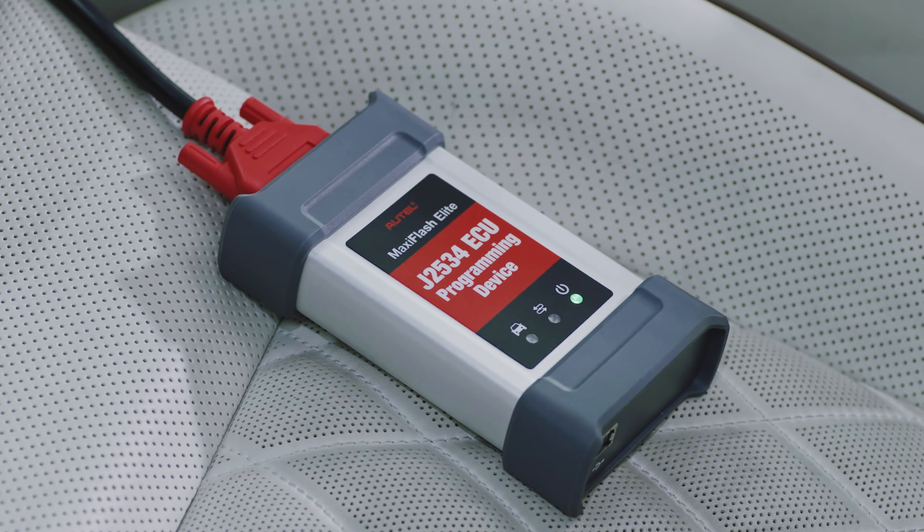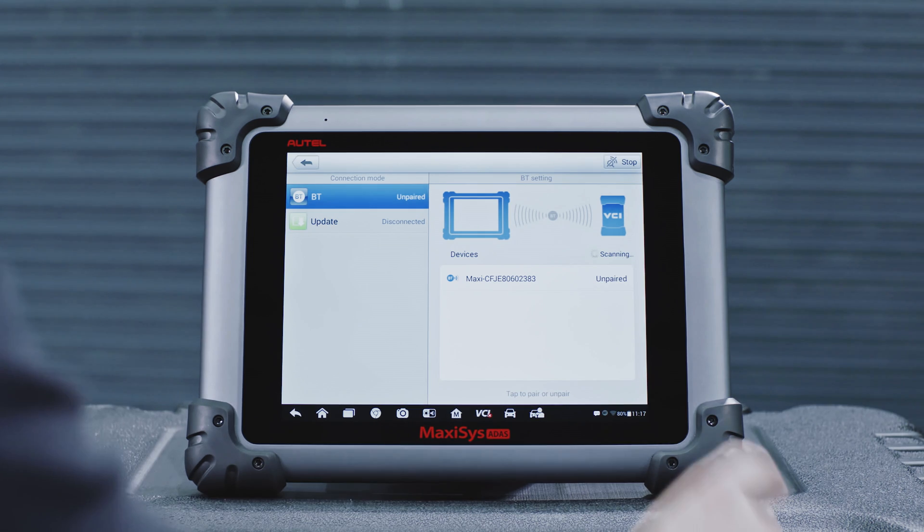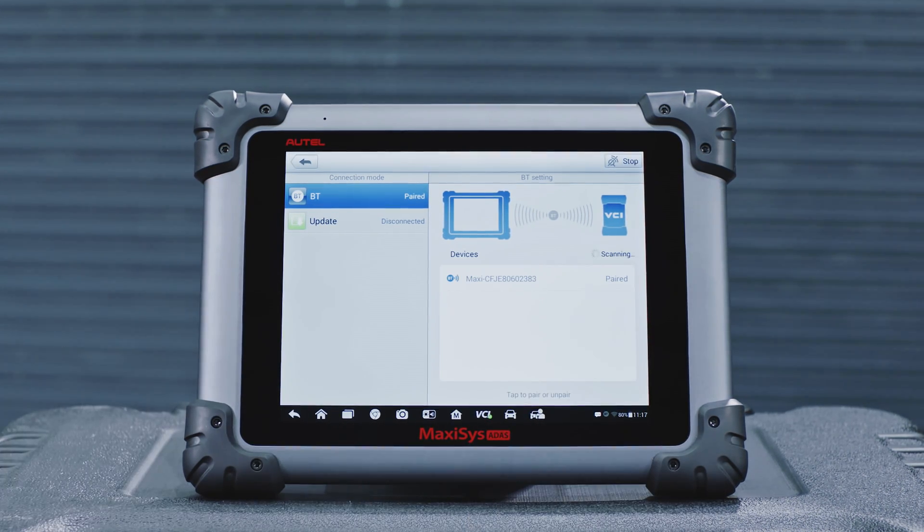Attach the VCI to the vehicle and turn on the ignition — ignition on, engine off. Connect the diagnostic tool to the vehicle.